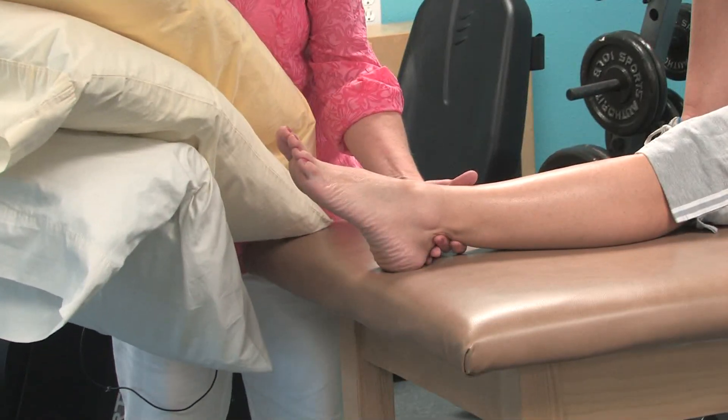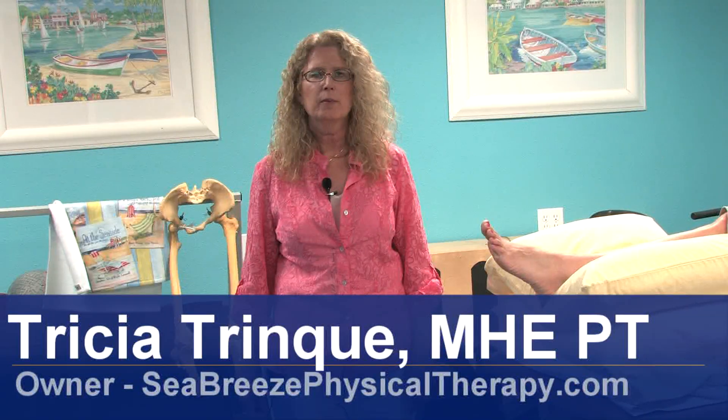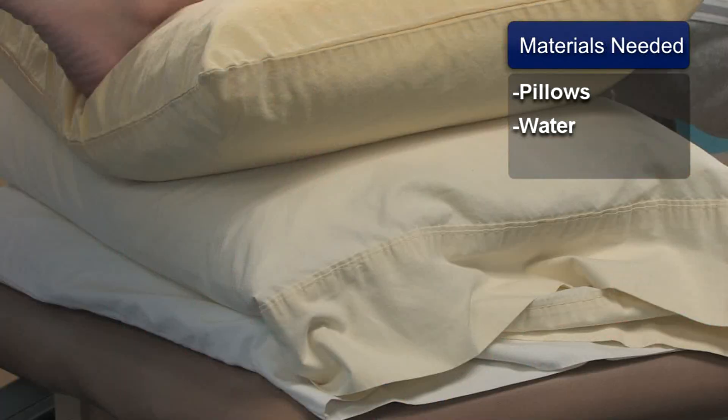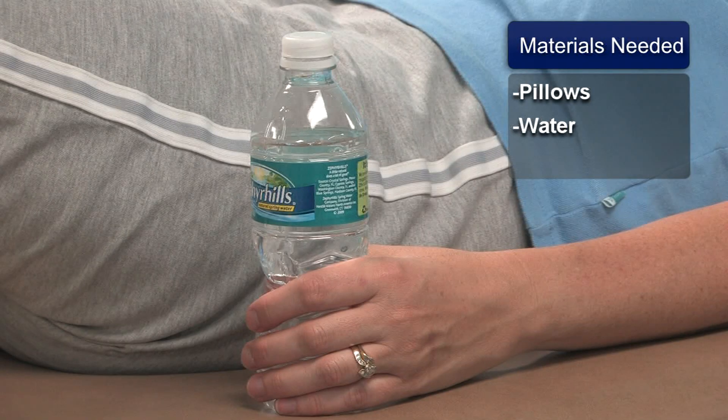Hi, my name is Tricia Trink and I'm with Seabreeze Physical Therapy. Today we'll be talking about how to heal gout. You will need the following materials: pillows for elevation and plenty of water.